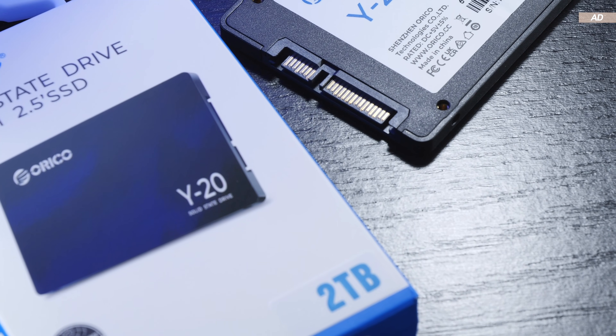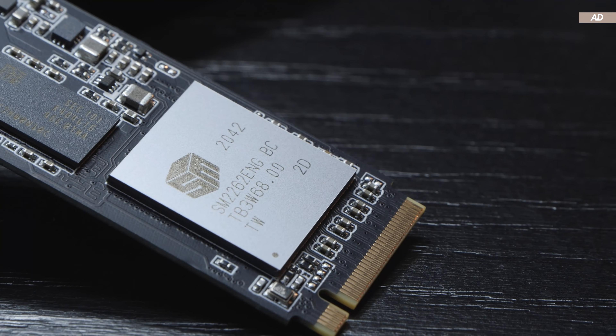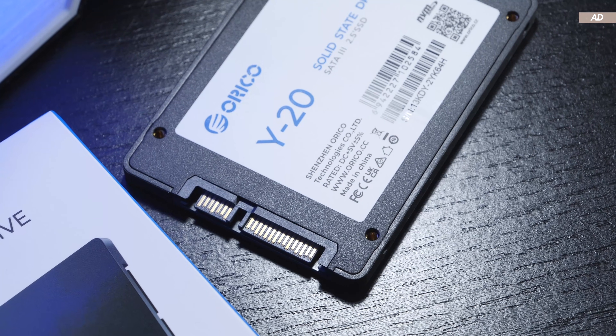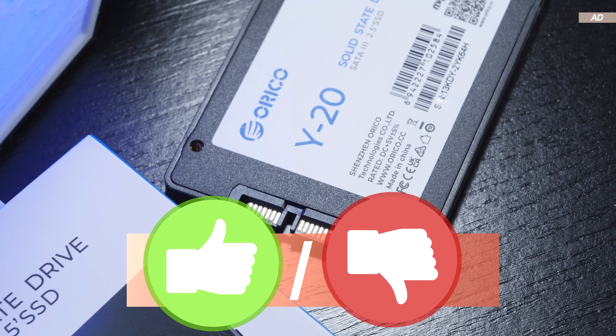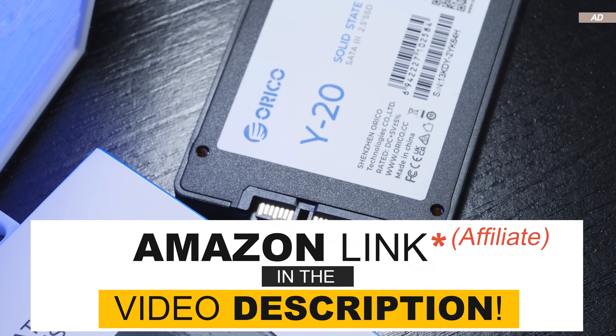What are your thoughts on ordinary 2.5-inch SATA SSDs? Are you still buying such drives, or are you explicitly using M.2 nowadays? If you enjoyed the video, consider giving it a like — or alternatively, leave me a big fat dislike. With that in mind, thank you all for watching, and until the next one.